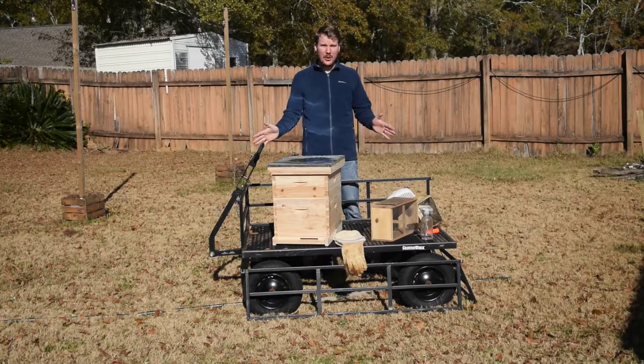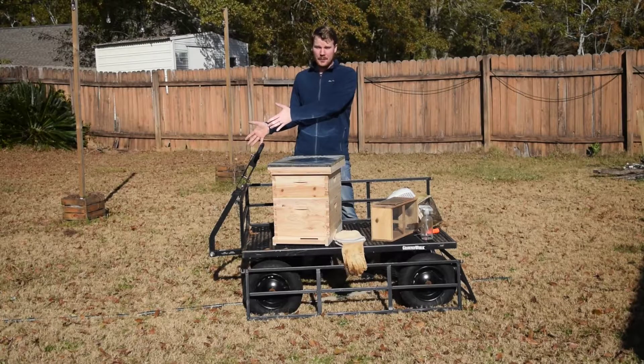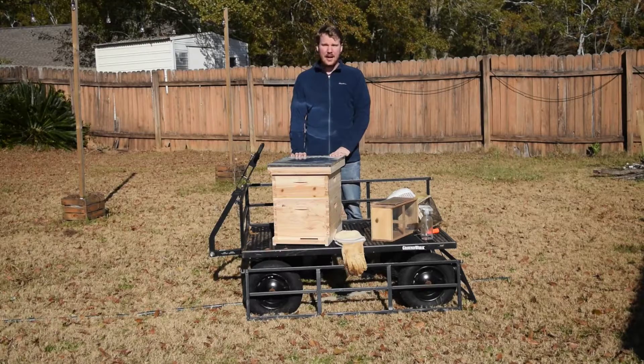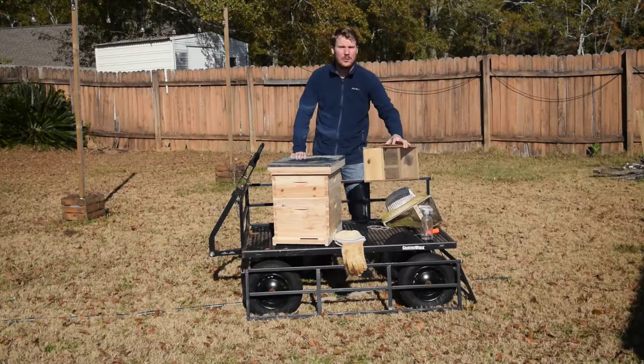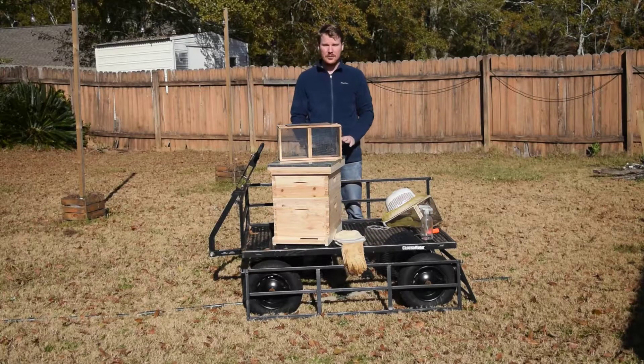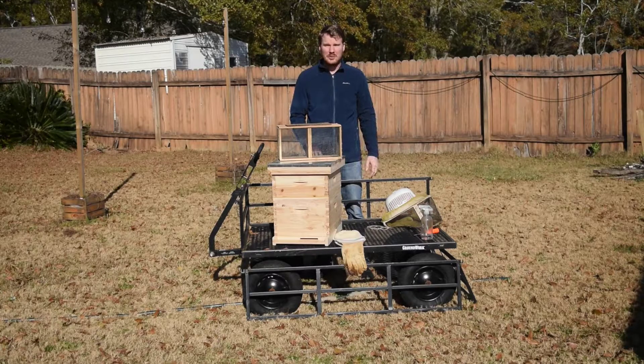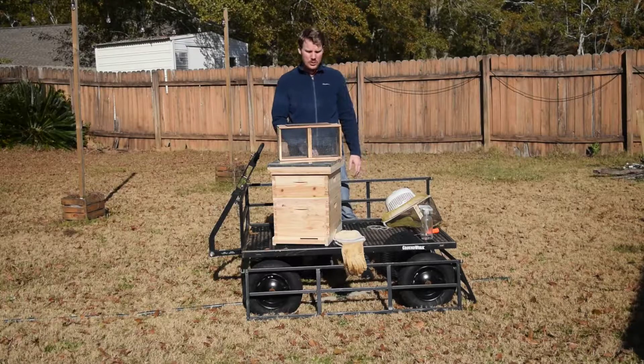In this last lesson, we're going to look at how to take your package of bees that you ordered — hopefully by now — and install it in the hive. We're going to do this as a dry run. I don't have a live package of bees here, but I do have an old one from a previous installation. I don't have all the parts, but it's just for demonstration purposes, so we'll roll with it.